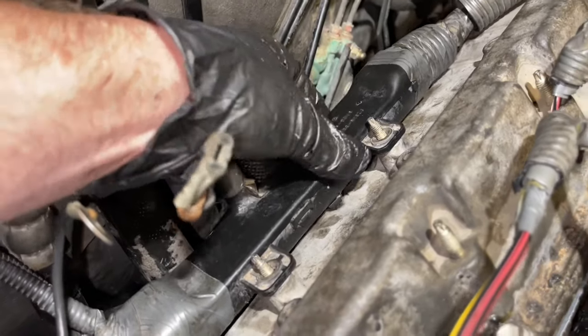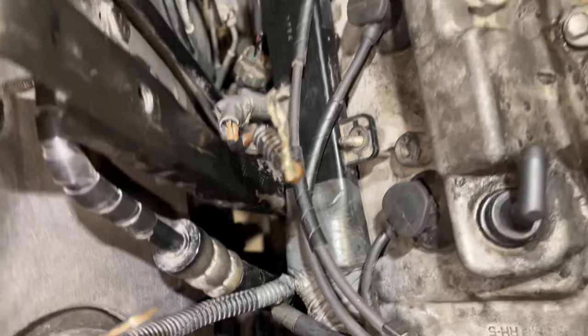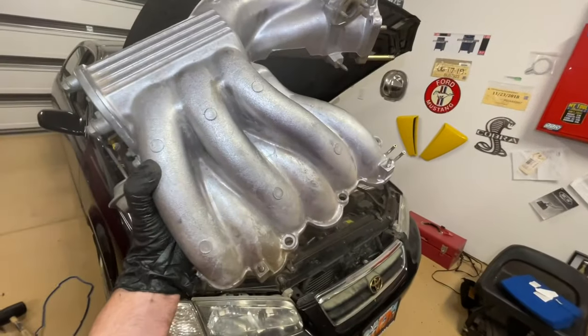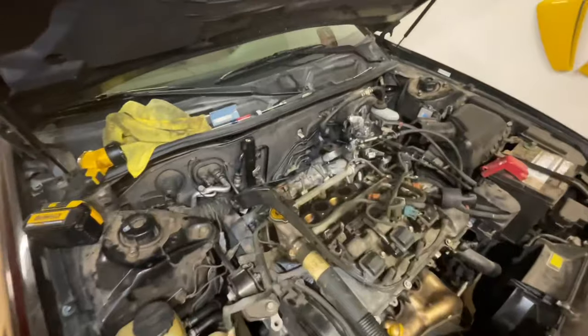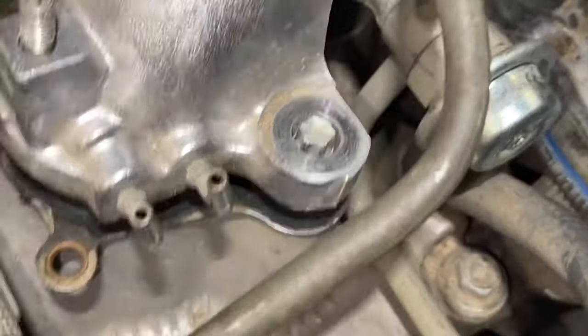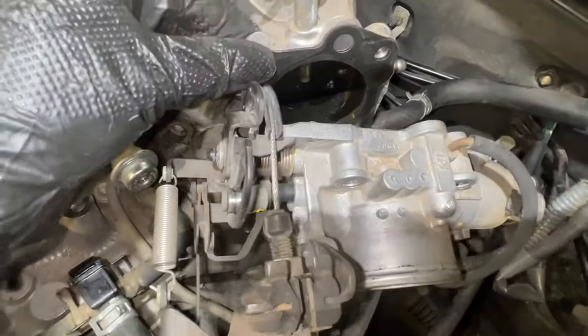We're going to bring our harness back through here and just put it over the studs. Now we're coming back over here to put our ignition leads back on — they just pop down into place. Push them down onto the spark plugs and you'll feel a nice little click; get those nice and snug. Now we can bring our intake manifold back in — just line it up on the studs on each end, put the nuts over to get them snug, and put our bolts back in.